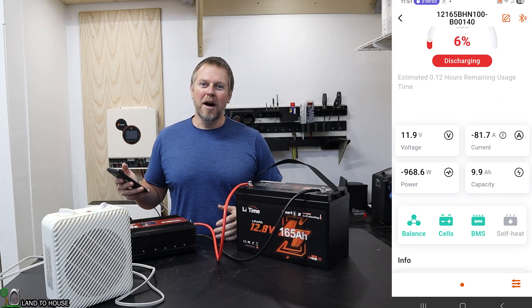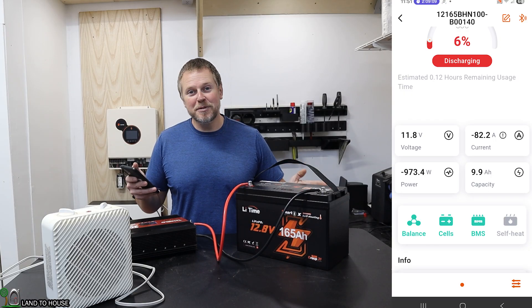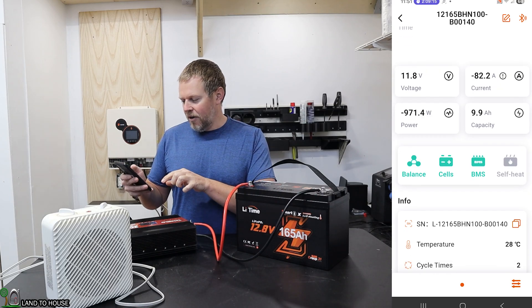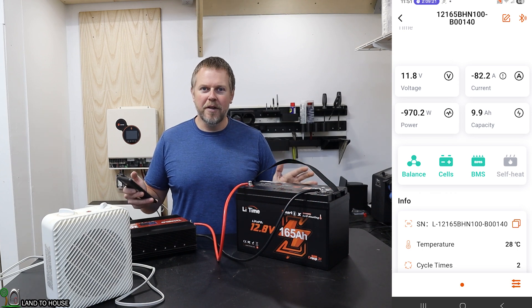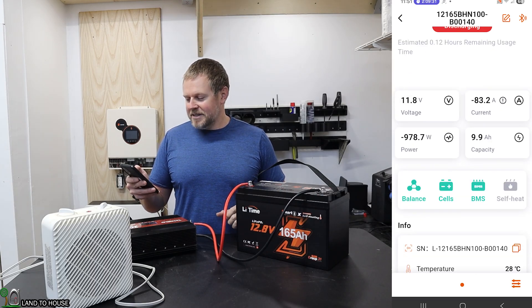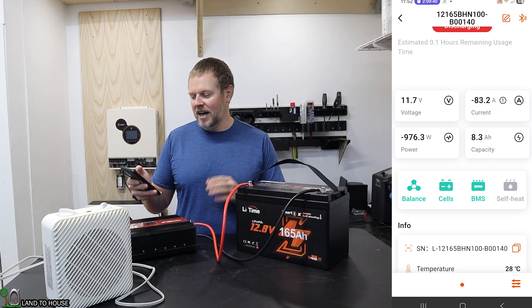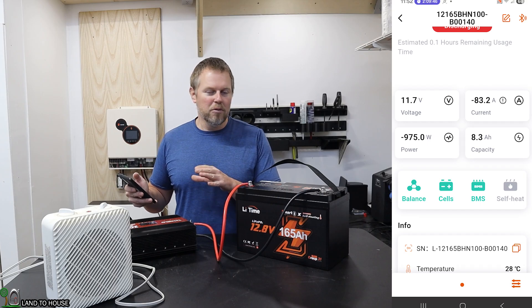The battery discharge test is performing well. We're at two hours and nine minutes, and the battery has gotten down to 6% state of charge. My inverter voltage display says 11.5, and here on the battery it says 11.8 — these two are running pretty close to where they should be. It looks like we should have about 0.12 hours remaining. The power draw is ranging between 965 watts to almost 980, so I'll use 965 as the average.